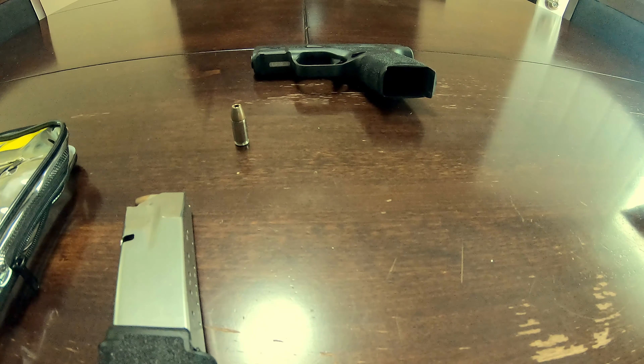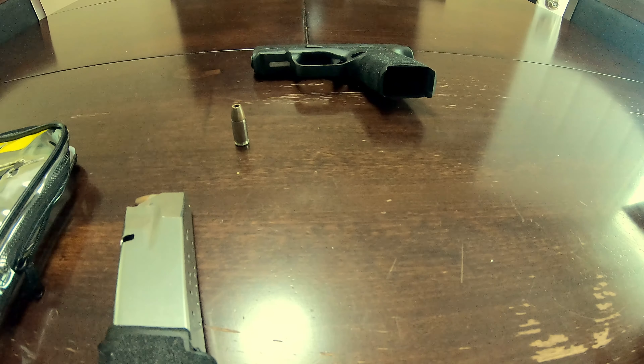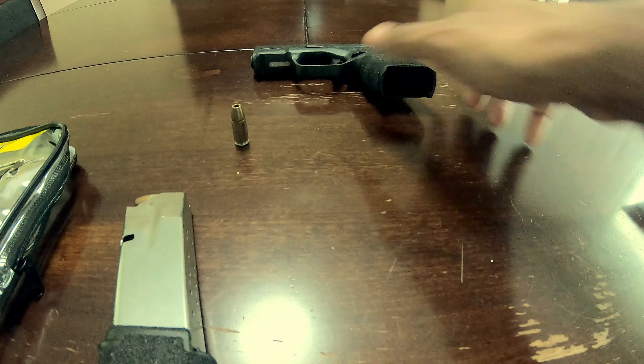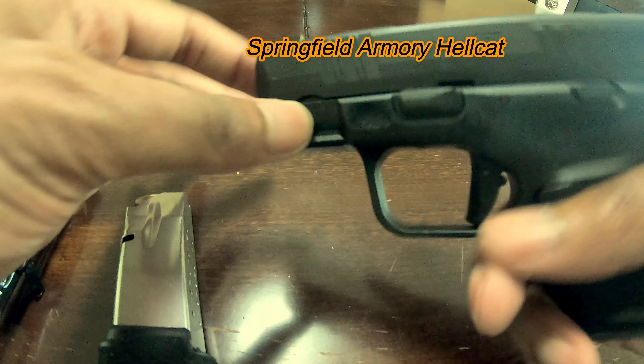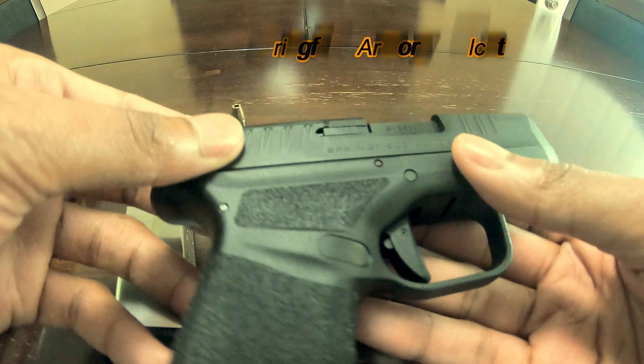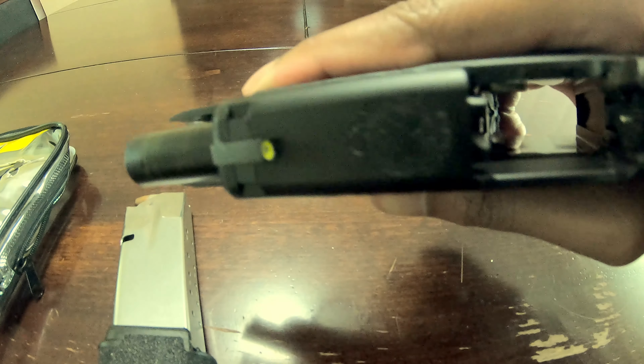Today we're going to be discussing my two holster options that I purchased off Amazon. This is for the Hellcat by Springfield — I do have the optics-ready version, as you can see.